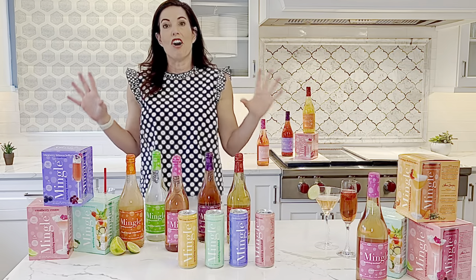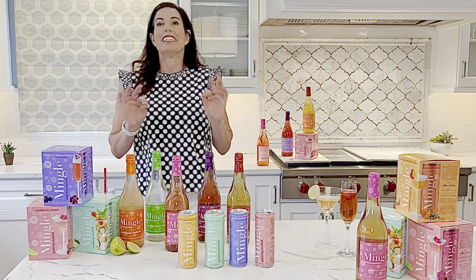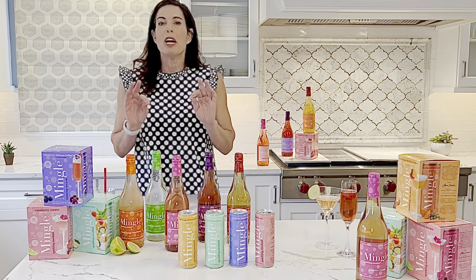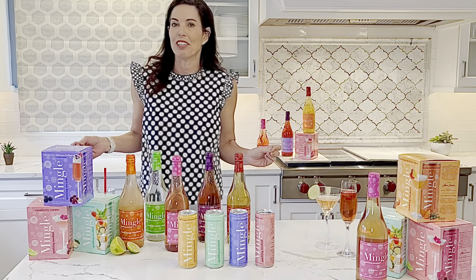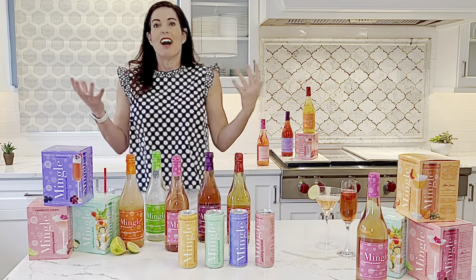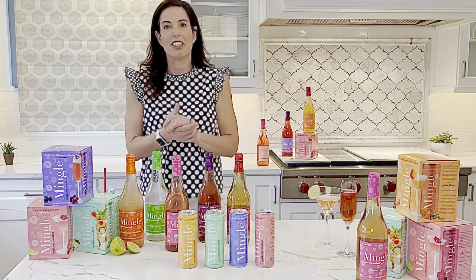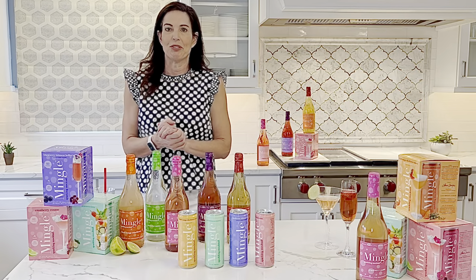Mingle Mocktails are all sparkling, naturally crafted with fruit juices and botanicals, clean ingredients, low calorie — perfect alone as an alcohol-free cocktail so everyone feels part of the party, or you can add spirits for a light mixer. I gave up drinking six years ago, wanted to feel part of the party, and launched Mingle so everybody can feel socially connected.